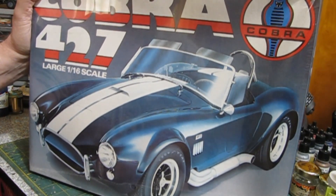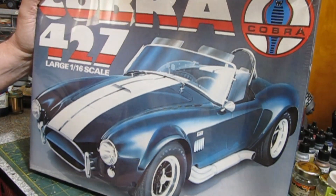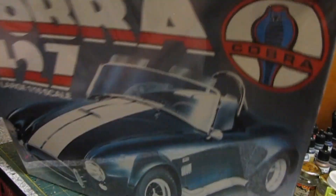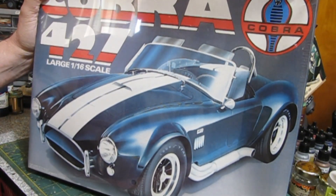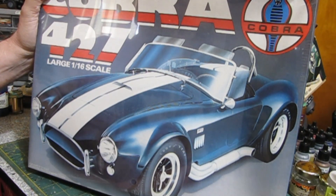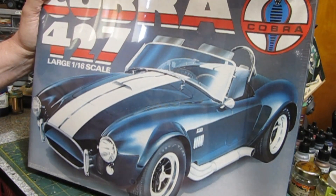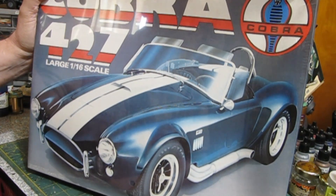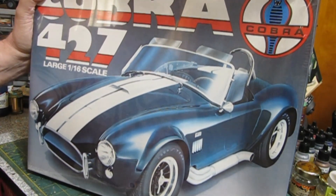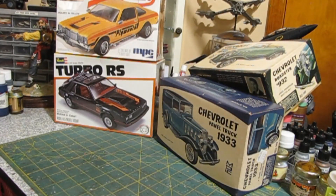It'll be fun when we get to building it. Since it comes molded in color — I'm assuming it's molded in the blue from the box art — if the body is in really good shape we might just polish it out. Or I might change the color and paint it, I'm not sure yet. But anyway, that's the Cobra 427 — pretty cool.